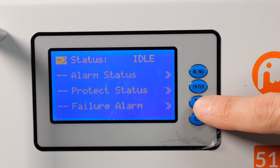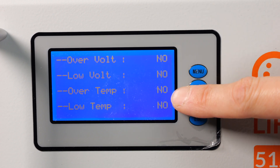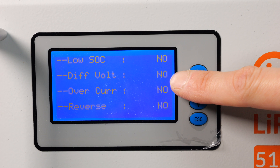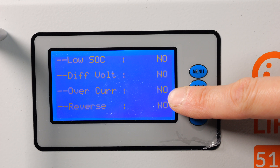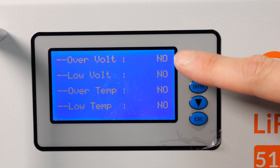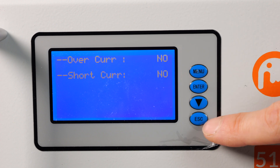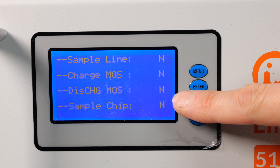The battery is idle. There are various alarm statuses: no over voltage, no low voltage, no over temp, no low temp, no low state of charge alarm, no difference voltage alarm — this is the difference between cells — no over current, meaning not over 100 amps, no reverse current. We can also check protection status: over and low volt, over and low temp, over current and short current, and failure alarm.